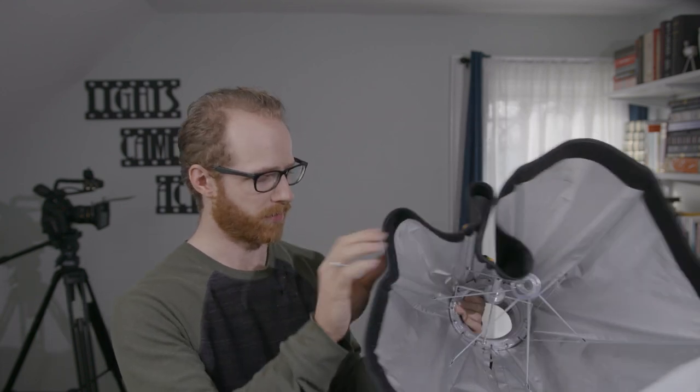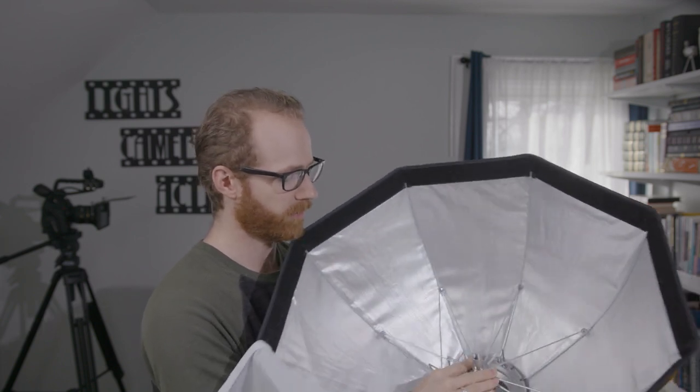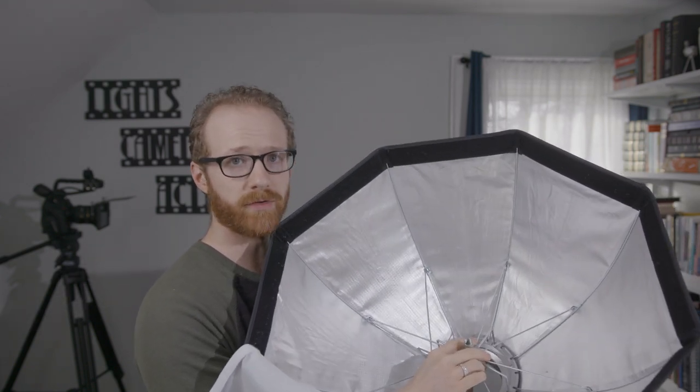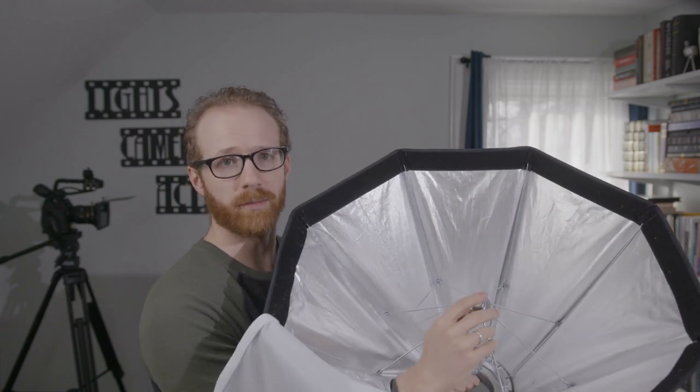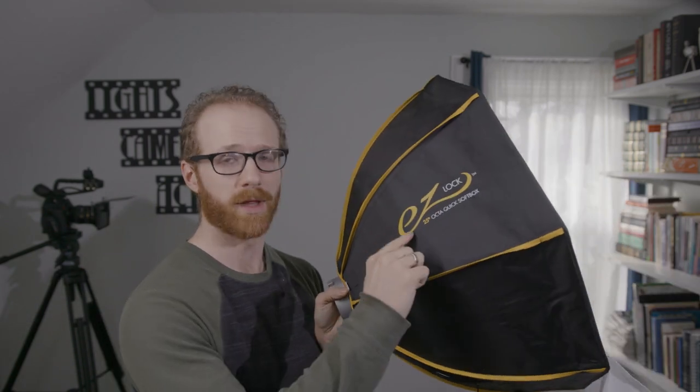I'm taking the diffusion off the front a little bit so you can see just how it works, but I always leave the diffusion on and access everything from the side slit here. You simply grab the central mechanism and fit it over the rod in the center — voila, you're in business! To close down, grab the central mechanism again, use a little force, and pull it off the central rod. Ta-da! It's literally that easy.